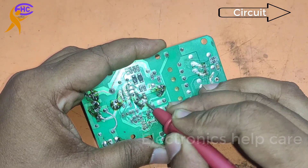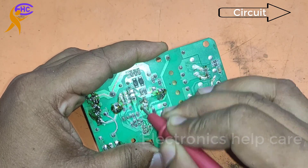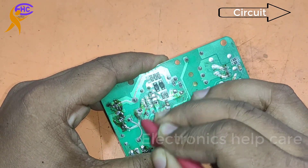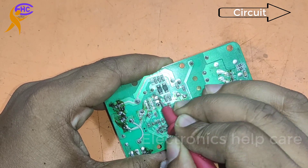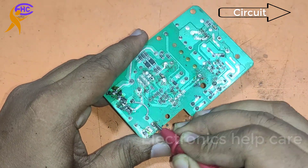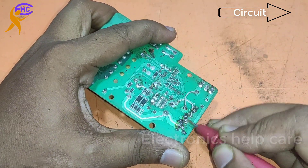Now I am cleaning this circuit. Look here — there is no IC, no MOSFET, and some resistors are missing. No problem. I need to clean the circuit first. I am cleaning it nicely.